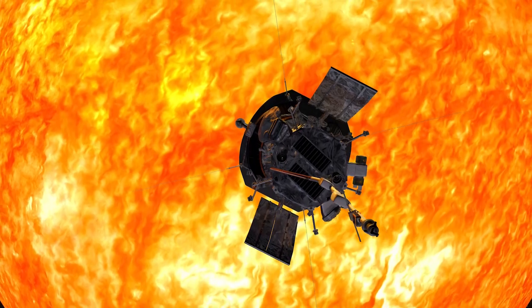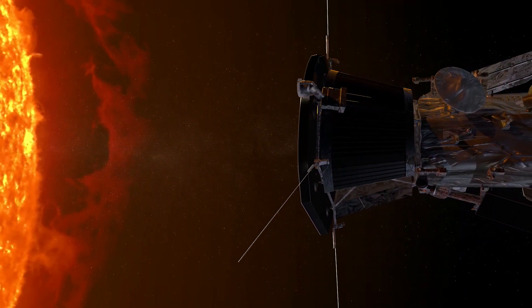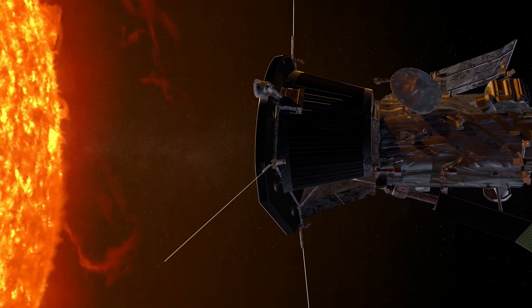By going eventually 95% of the way to the Sun, we are going to be able to see what is a dust-free region around the Sun. That's going to be exciting.